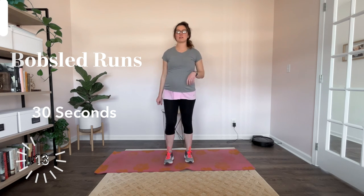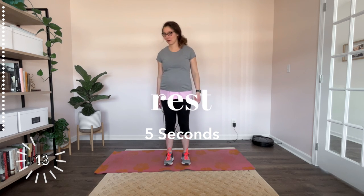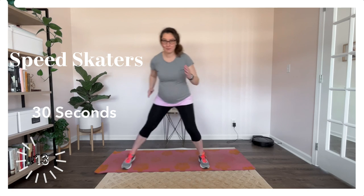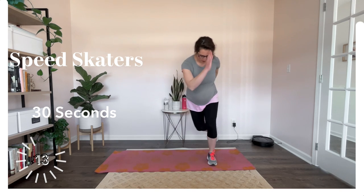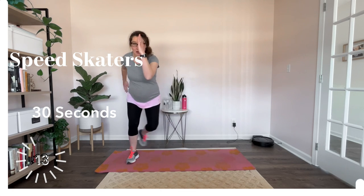Up next we have speed skaters. Quick deep breath, and here we go. Just step — step your foot behind you. Feel free to jump from side to side. You can balance, you can hold it for a little bit.